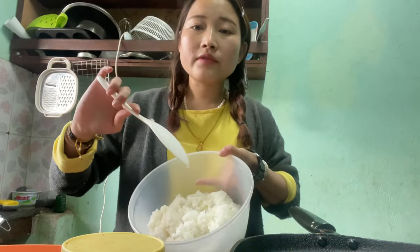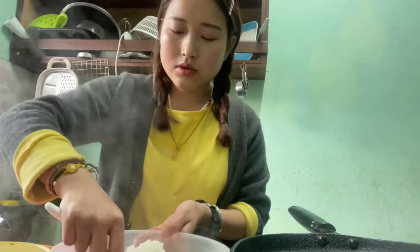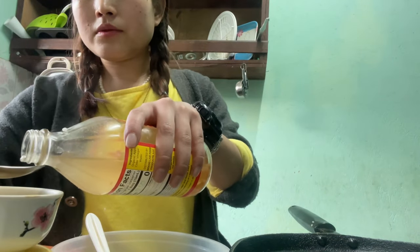I totally forgot that we have to marinate the rice when it's hot! So I'm going to leave the chopping for now and marinate the rice. I'm going to divide the rice into two portions — one portion I'll marinate with vinegar and sugar for the sushi, and the other I'll marinate with sesame oil and sesame seeds for the kimbap.